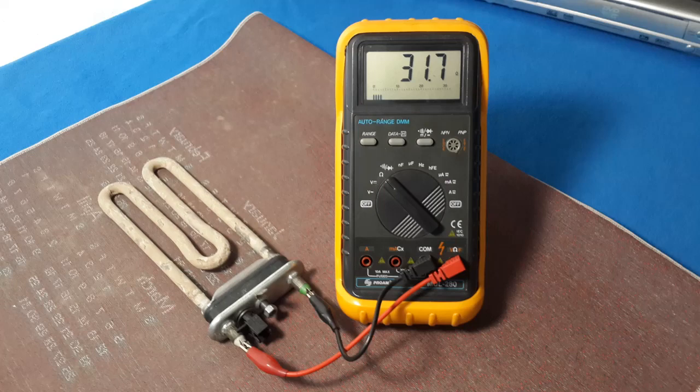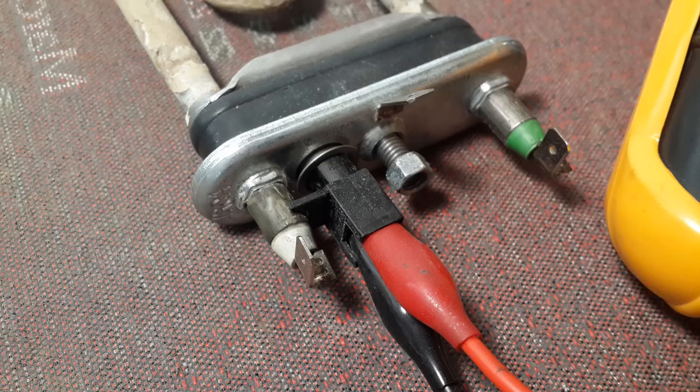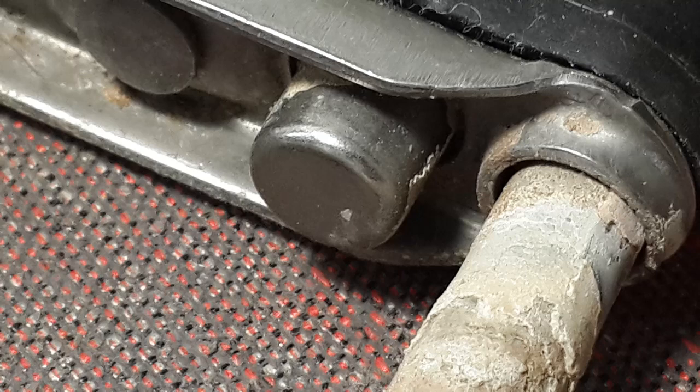Some machines have heating elements to heat the water. This kind of element has a problem with mineral accumulation. The easiest way to clean the mineral accumulation is always with vinegar — there is no better chemical than that. It also has a thermal switch. Never attempt to bypass the thermal switch, because if something is wrong with the temperature control, the thermal switch will open the circuit and ensure the heating element does not melt the washing machine.